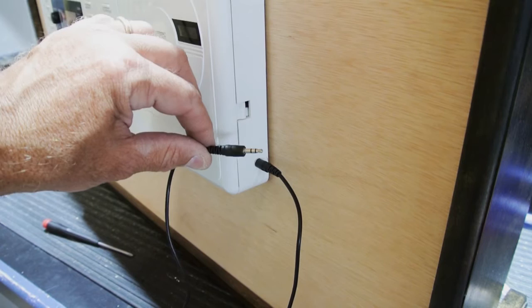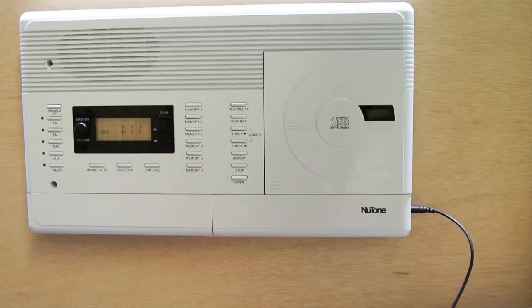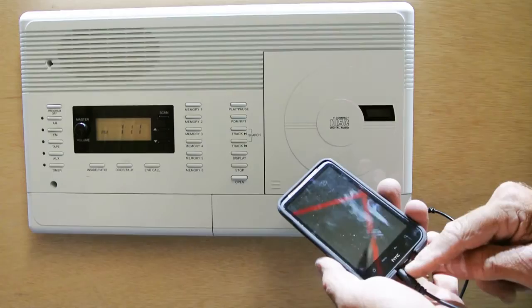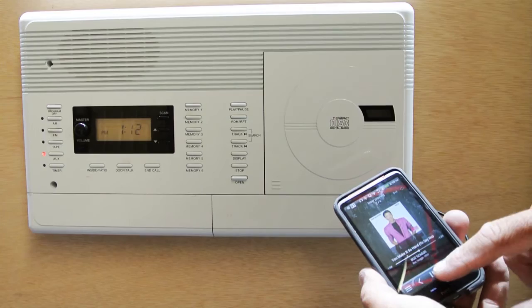But I think we can do a little better than this. Let me show you a more convenient way. One end of the cable plugs into the auxiliary input jack, and in this example I'm just going to use my mobile phone, plug it into the headphone jack, activate the input, and we have a little Boss Gags playing.